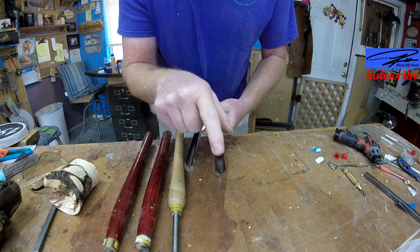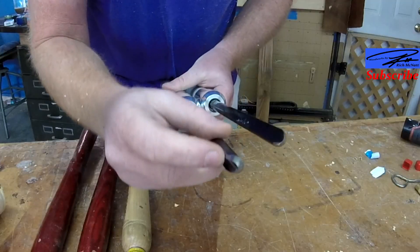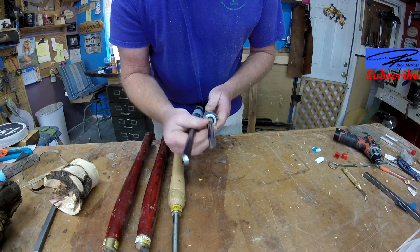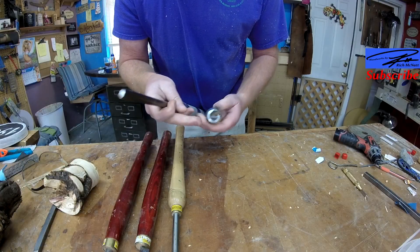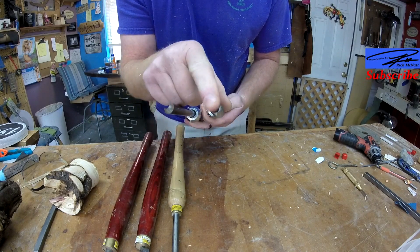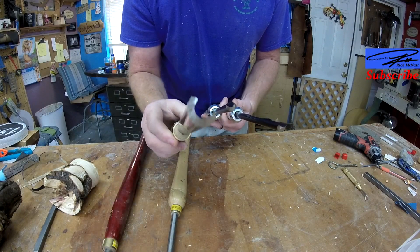Spindle gouges typically don't get sharpened with any kind of a wing. The wing would be this part here that's nice and sharp, as you can see. With the spindle gouge, it doesn't have a wing — it has a small curve but pretty much a flat grind.